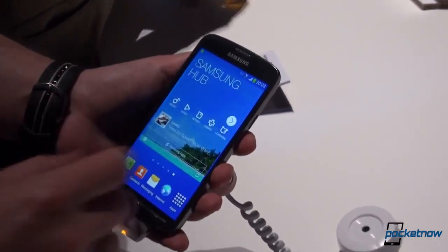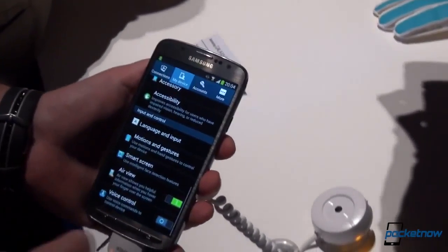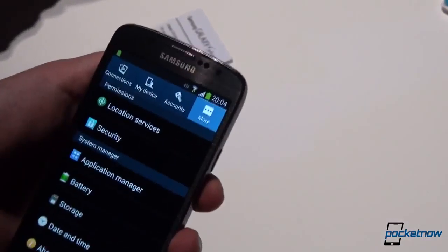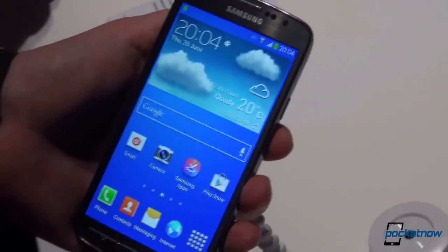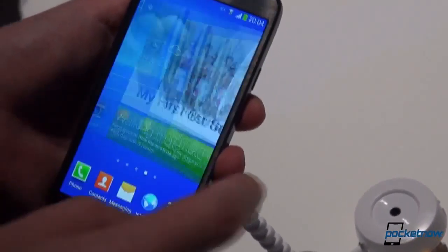Going flipping through the screens here just to see how fluid it is — it is as you'd expect. Let's jump into specs real quick and we'll see the settings page which Samsung is using. Of course, this is running Android 4.2.2 with the latest TouchWiz user interface, which is also present on the Samsung Galaxy S4.